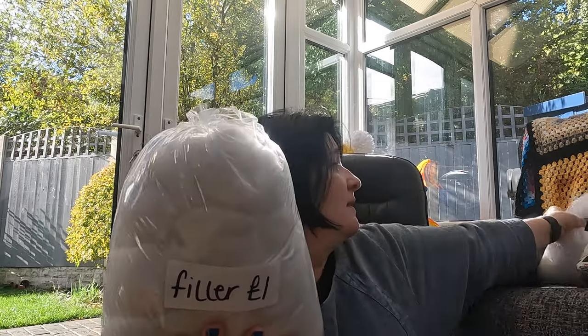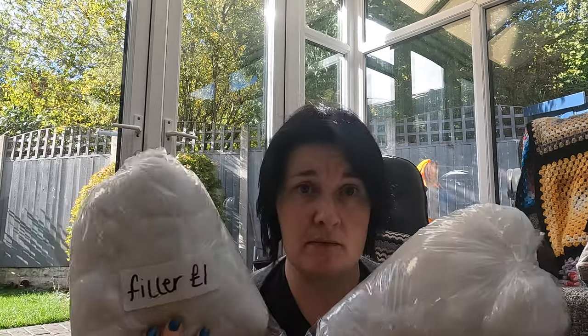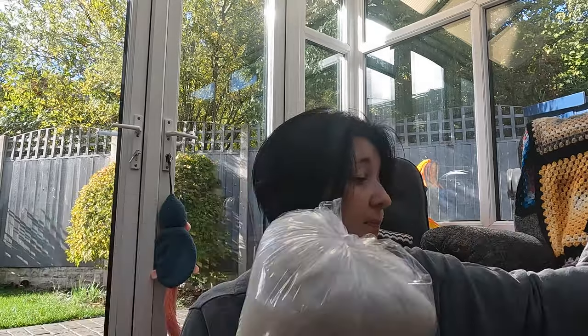As we were paying I saw they had bags of stuffing for a quid. Since I'm going to be making big gonks/gnomes, I thought I'd grab a couple. I only had so much cash so I didn't want to go overboard — it's probably about 150 grams each — but I thought I'd get a couple and then order more if I need to while I still have a little bit left.